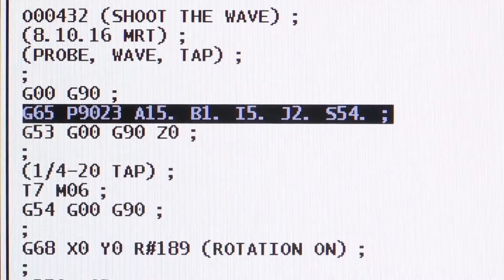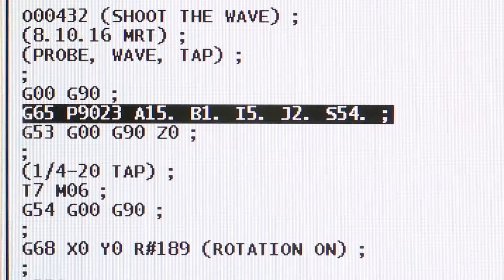Let's show you how we did this magic trick. With just one line of code, we probed our XY work offset, and when it probed, it also picked up the part angle. We made an entire video that shows how that was done, so be sure to check it out. Now we use our G68 rotation cycle and we used that probe angle with it to get everything just right.